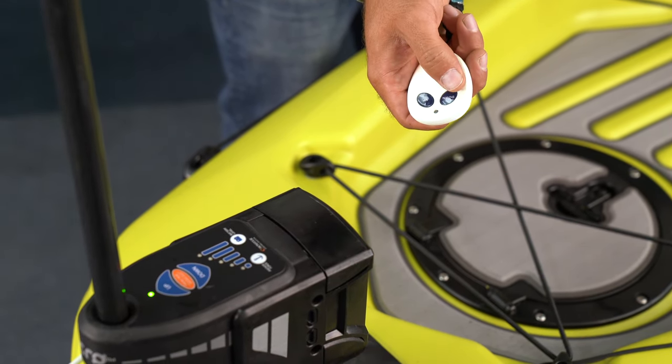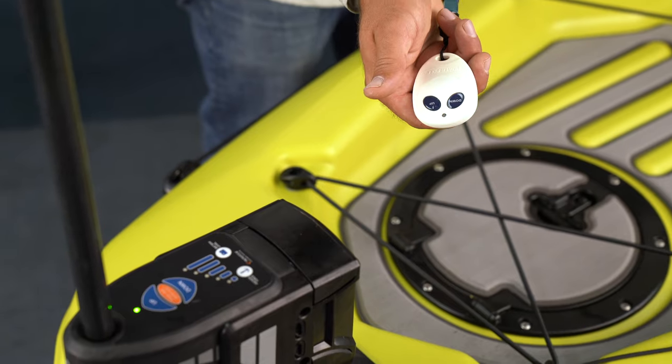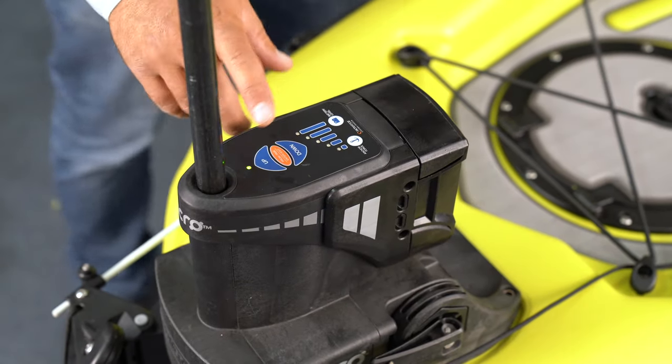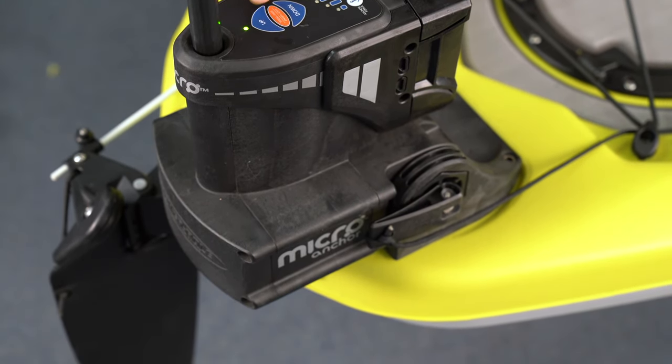A couple quick tips on the Bluetooth remote system: you can double tap down to automatically deploy the spike with just the push of a button, and double tap up to bring it all the way up and out of the water when you're moving or don't need the spike deployed. There are also programming instructions included with your PowerPoll, so before your first outing you're going to want to make sure you've programmed your PowerPoll Micro to the Bluetooth remote.